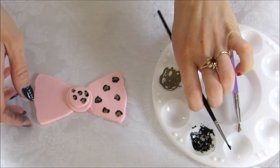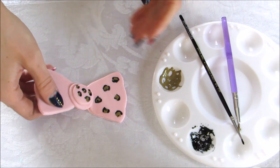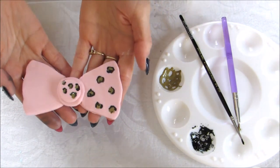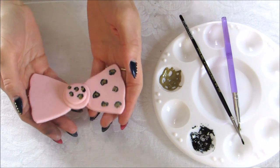As you can see, it creates a nice leopard pattern on your bow — perfect for any cupcake topper or cake topper. Thanks for watching.